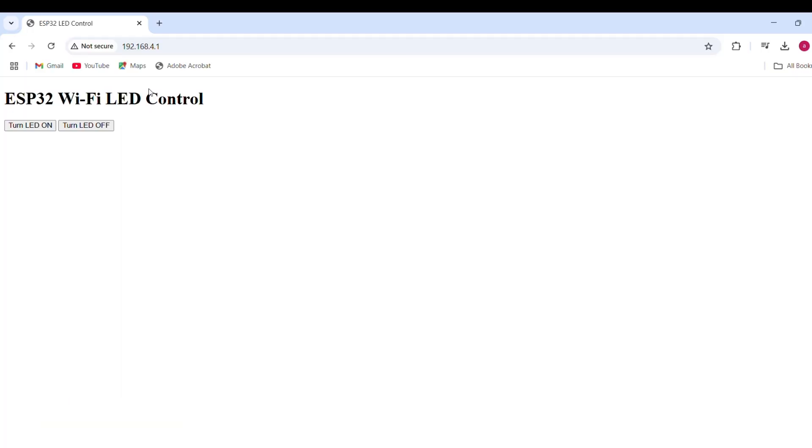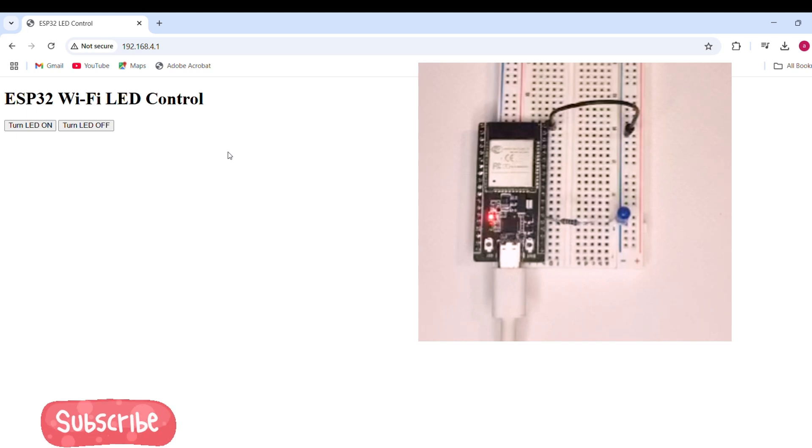Click Turn LED On — LED lights up. Click Turn LED Off — LED turns off. The ESP32 creates its own network and hosts a web page that sends commands to control the LED. No internet required.